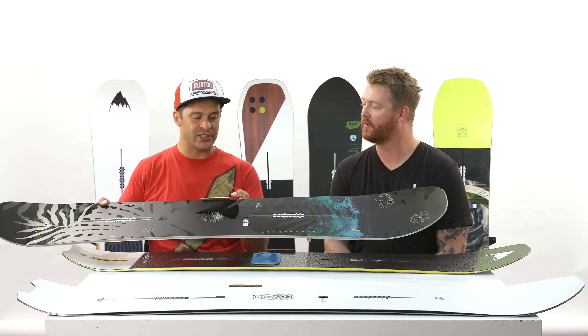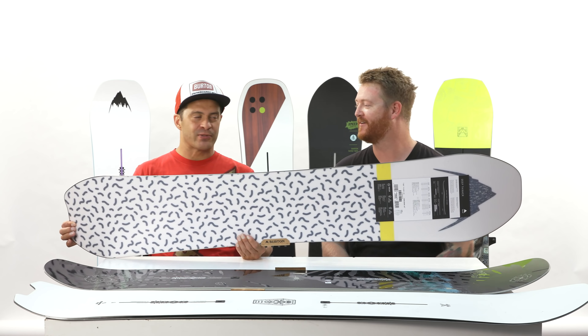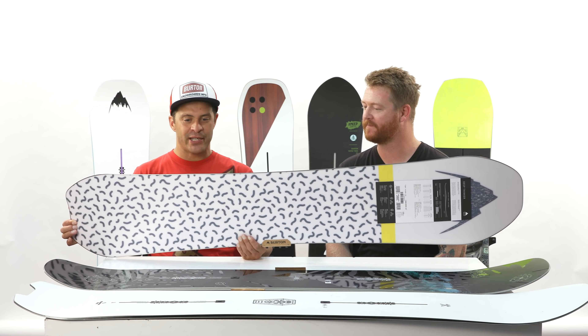And then this funky thing — this is the Deep Thinker. This will be the second year. I love that there's an integrated stomp pad. What's up with the Deep Thinker this year? So, one of Danny's boards — last year we had the one with the Gons graphic, everything like that. It's just one of those magical boards that you just jump on and it just feels right. This is one of my favorite boards.